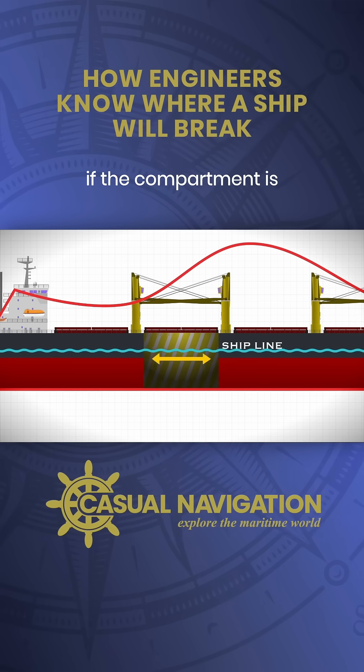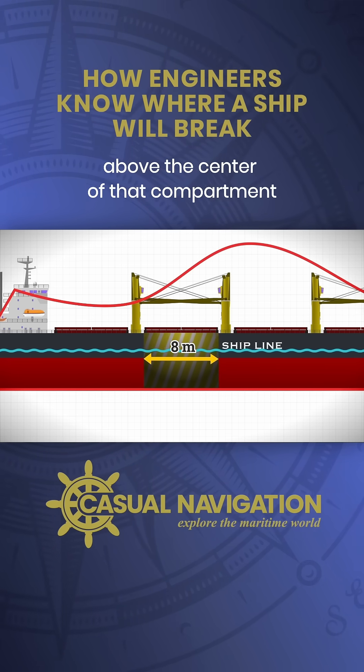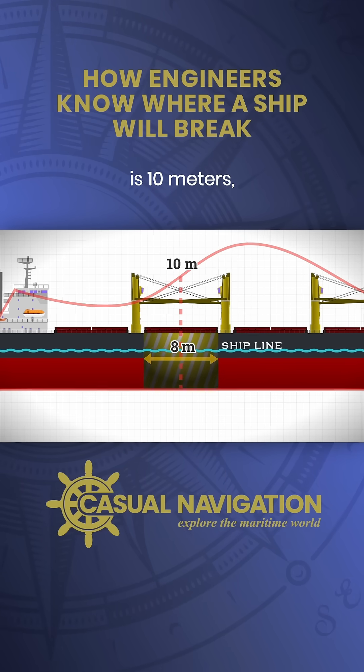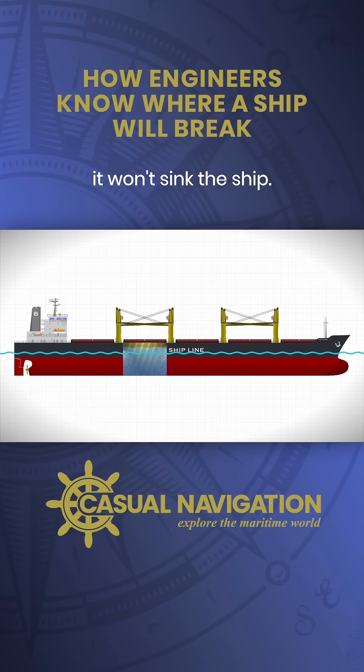To put it another way, if the compartment is 8 metres wide between bulkheads, and the floodable length curve above the centre of that compartment is 10 metres, this tells us that even if this compartment gets breached, it won't sink the ship.